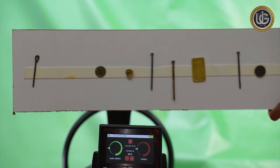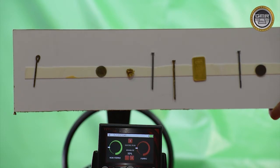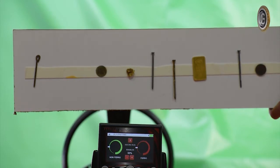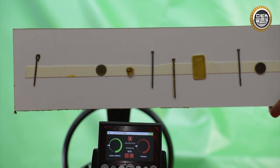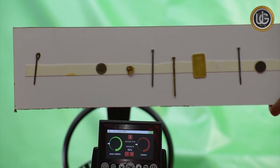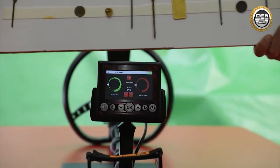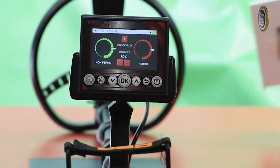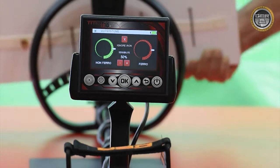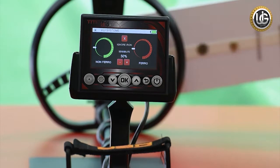We will be passing a group of both precious and non-precious metals simultaneously. It consists of a piece of 24-karat gold, pieces of raw gold, iron nails, and coins. When passing this group, we notice that the device distinguishes between them through the movement of the indicators of the level of precious and non-precious metals, and makes two different sounds together.